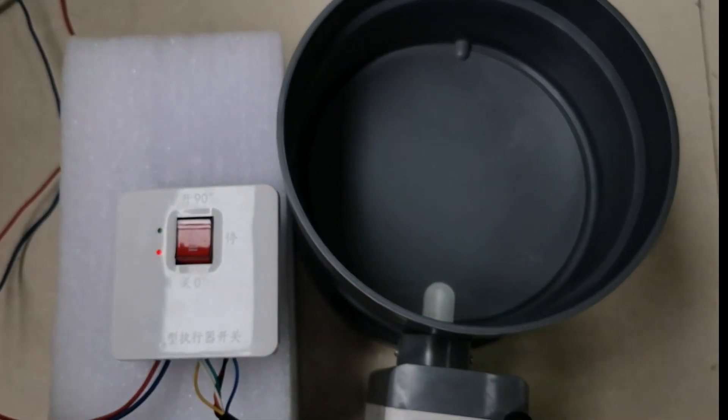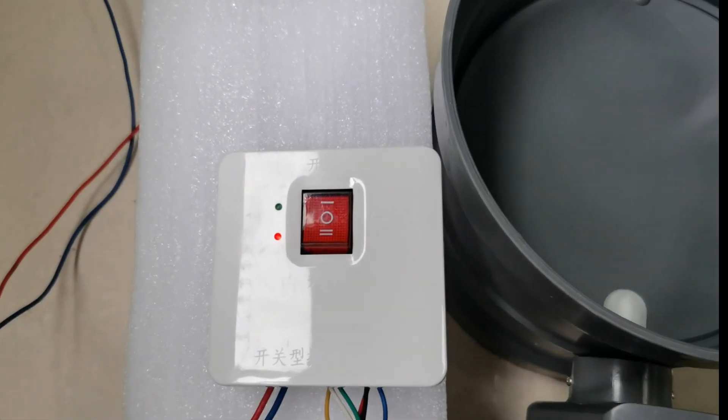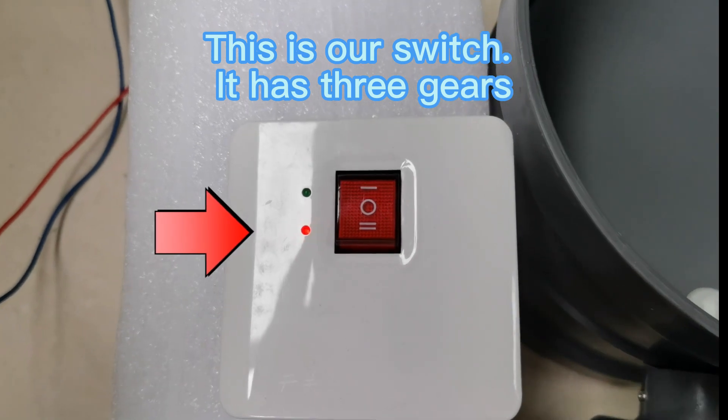The valve is off now. This is our switch — it has three gears.